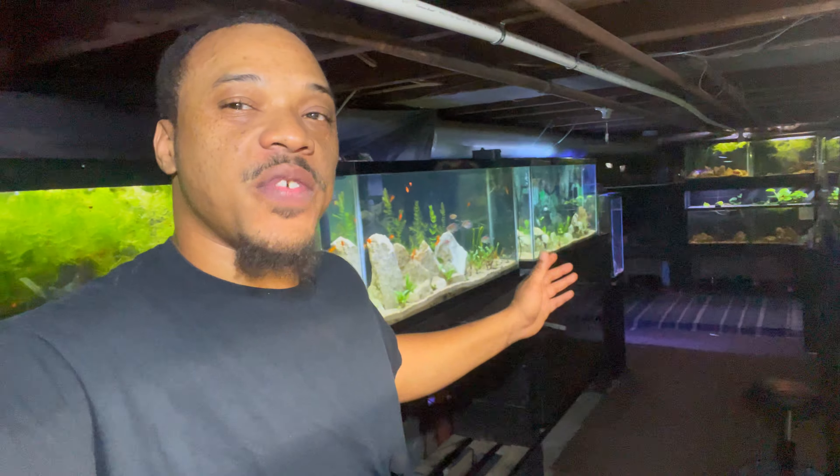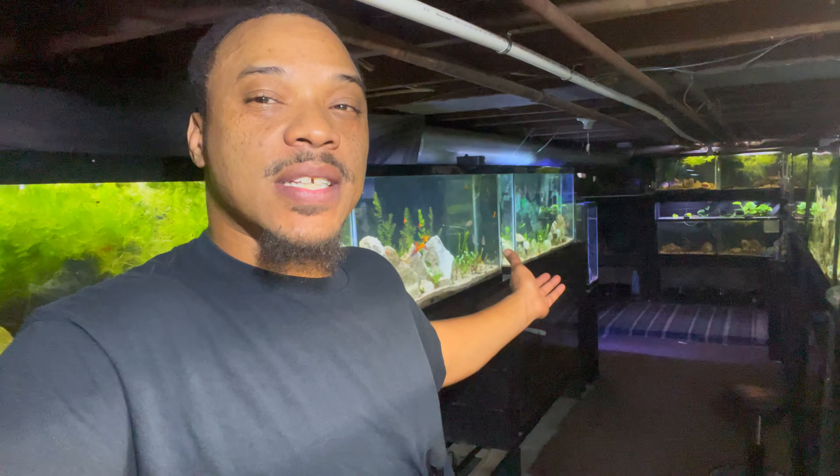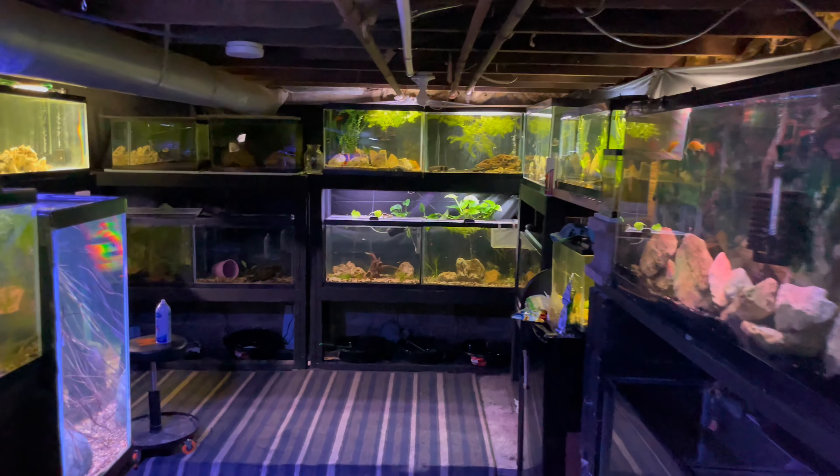What's up, this is your boy Boss, welcome back to the channel. Today we're going to be adding some more fish to some of these display tanks down here in the fish room. I already have these fish in stock, but the tank they're currently in I'm going to be doing something different with. I need to move some of these fish around — it's going to spice some of these tanks up. We'll probably add some plants as well, so stick around, hit that like button, let's get into it.